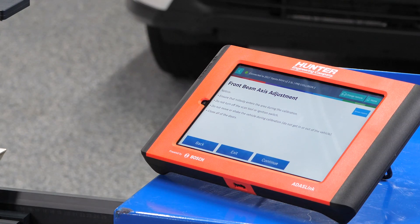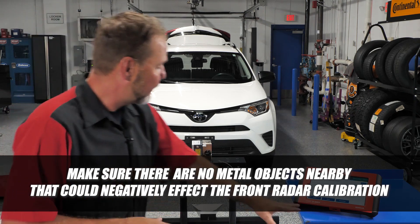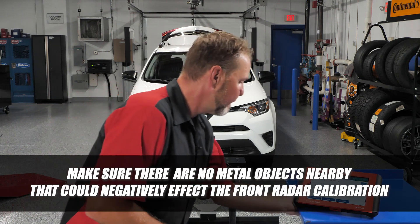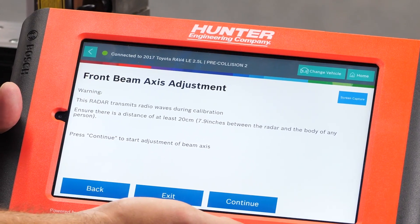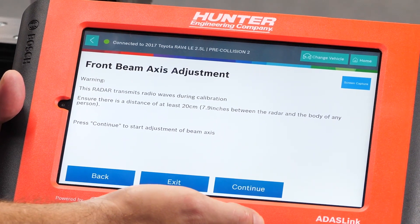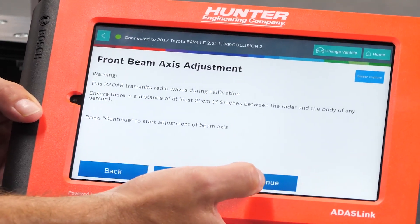Before initiating calibration, the screen says: ensure nobody enters the area in front of the vehicle when the radar turns on, do not turn off the scan tool or ignition switch, do not move or shake the vehicle, and close all doors. Also keep in mind anything metal could affect the radar, so we're going to move our ADOS link stand out of the way as well so the radar doesn't pick it up. Press continue. Warning: this radar transmits radio waves during calibration — maintain a distance of at least eight inches from the radar and the body of any person. Nobody is in the area, so we're good.